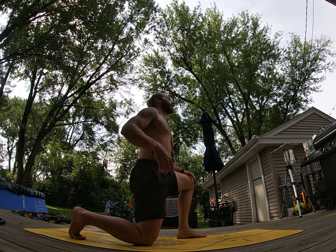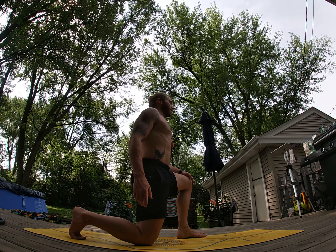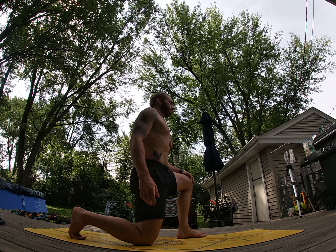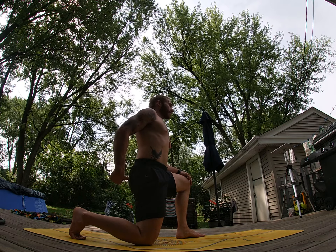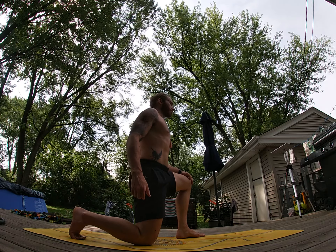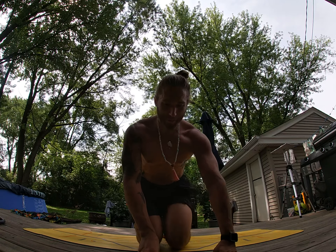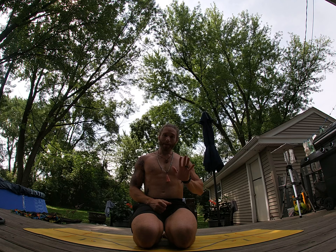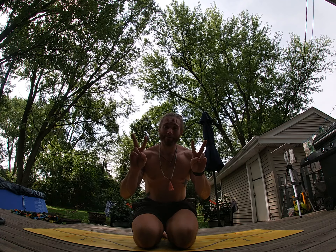Again — squeeze, three, two, one — and relax. Again — squeeze, three, two, one — and relax. And that is it. You can also take this into standing positions, doing that leg lift while keeping that back leg extended and glute squeezing. But if you're not ready for that, this is the place to start. Enjoy it, have a good day.